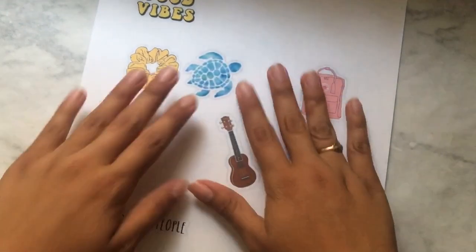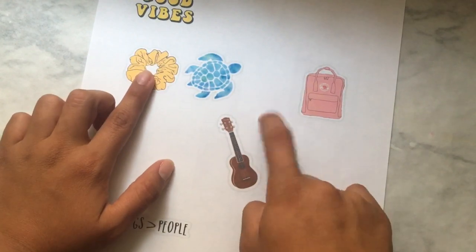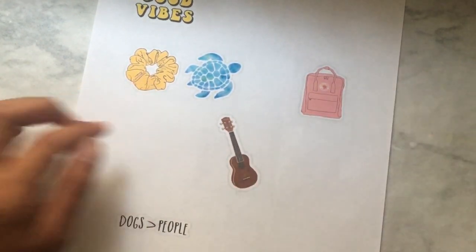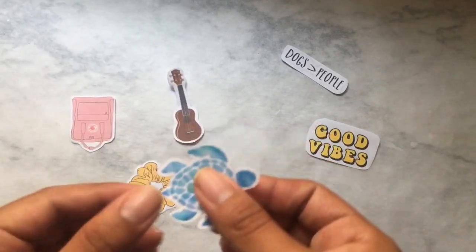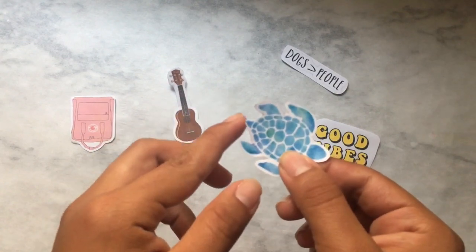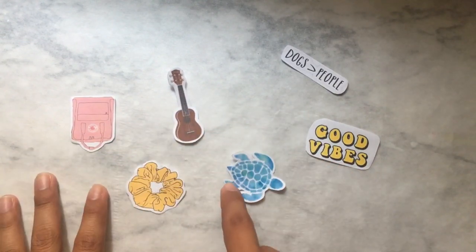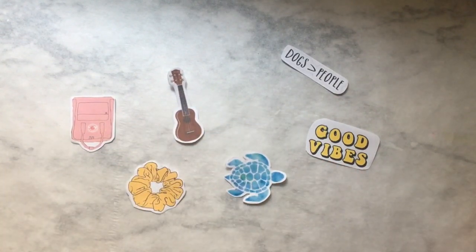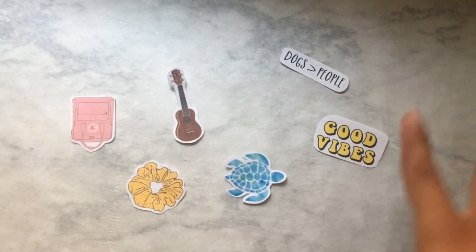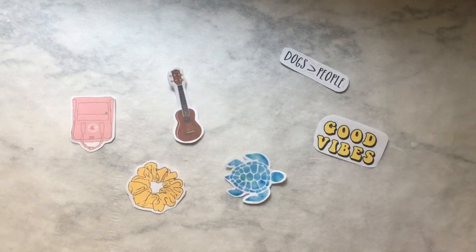You're gonna want to get your stickers and cut these out. Here are all my stickers cut. The way I made them look more like stickers is I made a white border and I didn't cut right where the image ended. Also when cutting these I recommend making the lines really smooth so the stickers can look as best as possible.